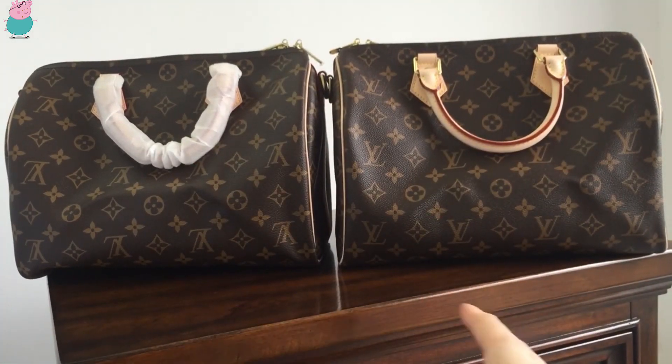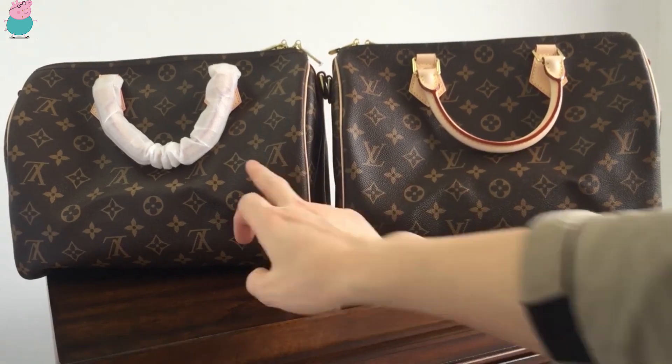Hello, this is Steven, and I'm going to make a quick comparison of these two Speedy E30. Let's get started. This is 5A quality, and this is top quality.